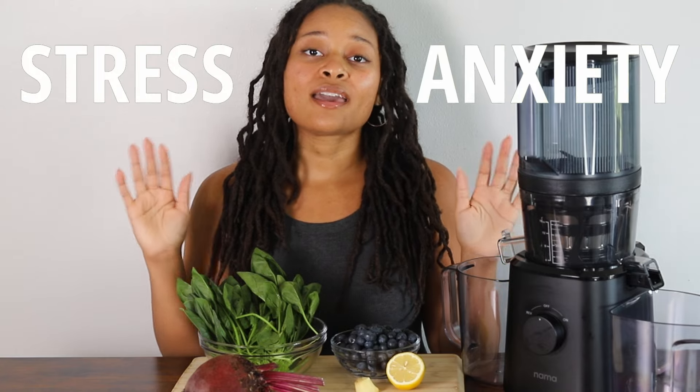Hi, my name is Wayesha. Welcome to my channel. For those of you who are returning, welcome back. In today's video, I'm covering a topic that many of us have experienced, and it is stress and anxiety.